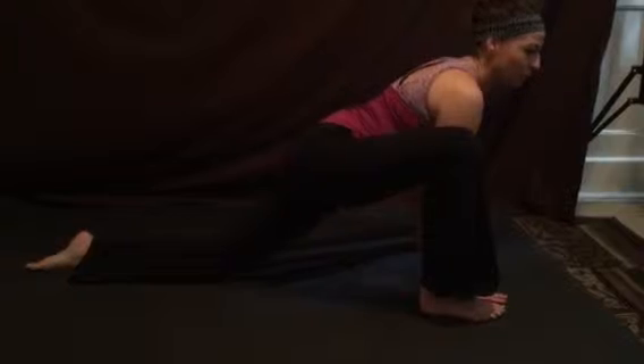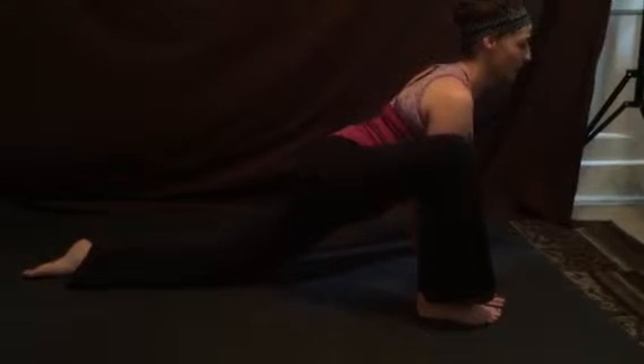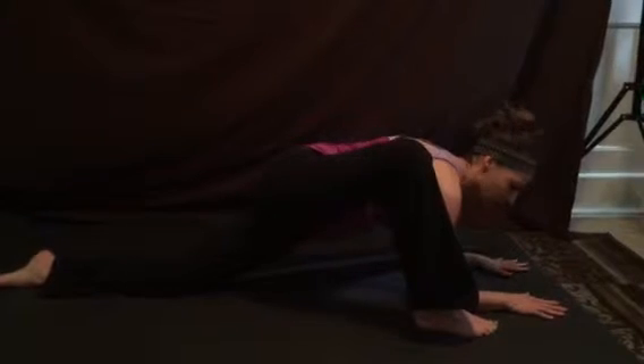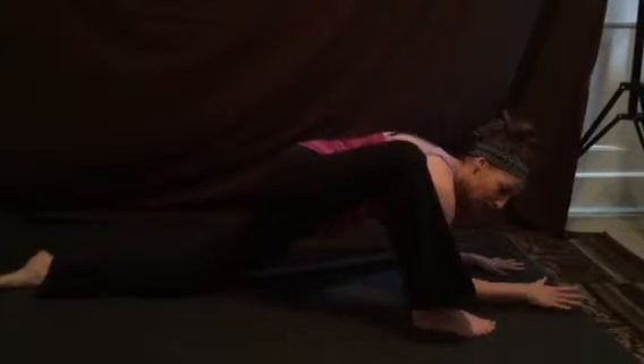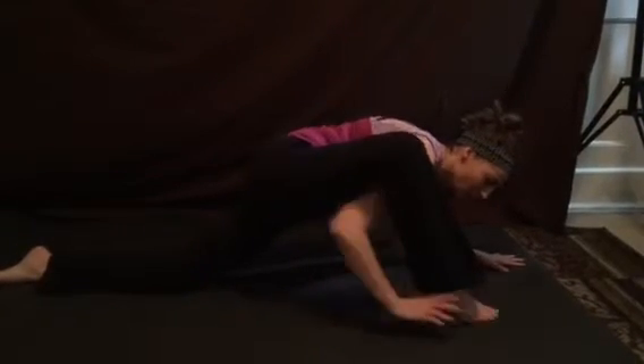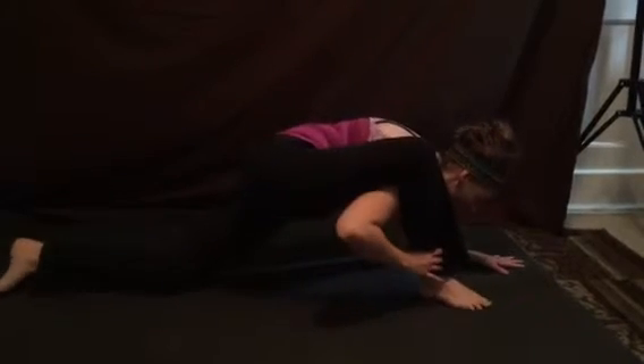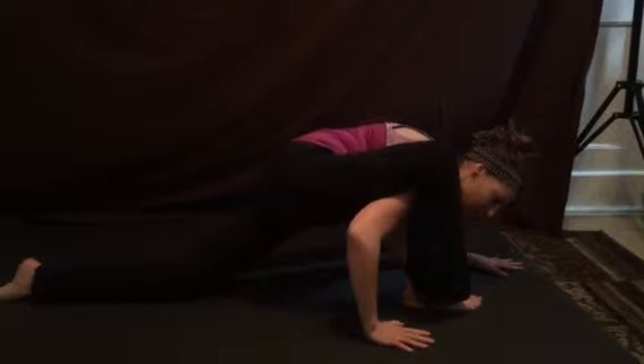Drawing our right foot forward, lengthening the hips away from each other, finding the openness through our chest. And then we'll begin to release our elbows down, finding a deeper release in our hips. Slide this right arm underneath the right knee, wearing it like a backpack, to get this tricep in.